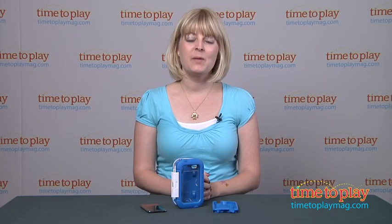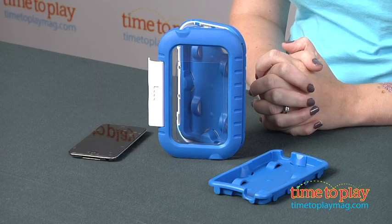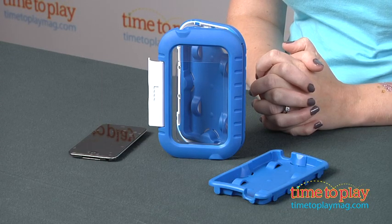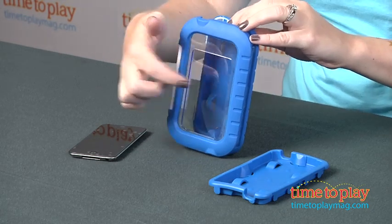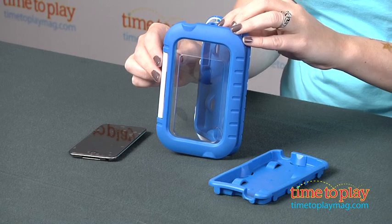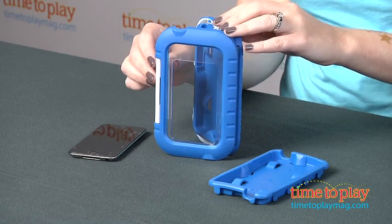Hi, I'm Laurie from TimeToPlayMag.com and this is the Kid Tough Activity Case from Fisher Price. It's a great idea for parents who want to let their preschoolers play with an iPod Touch or an iPhone. It has a clear protective screen that's going to protect your device against drips and sticky fingers.